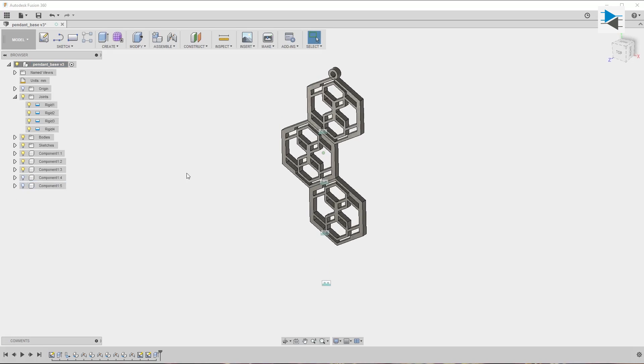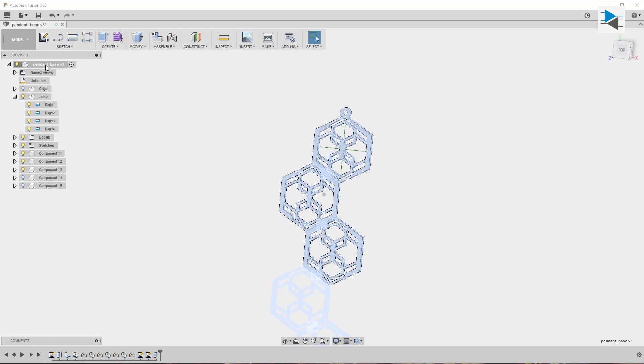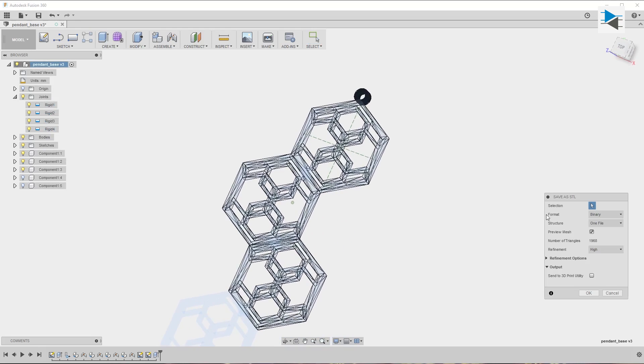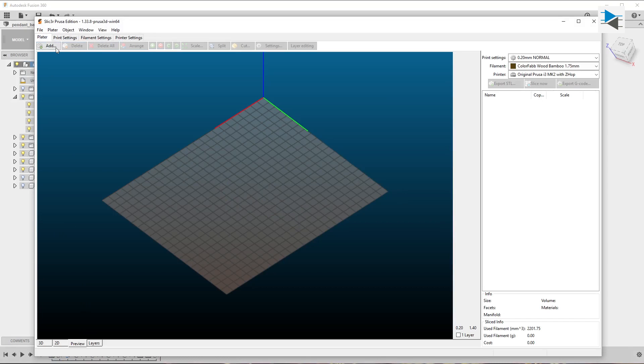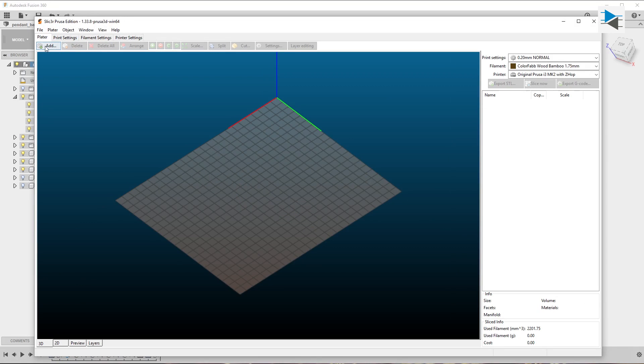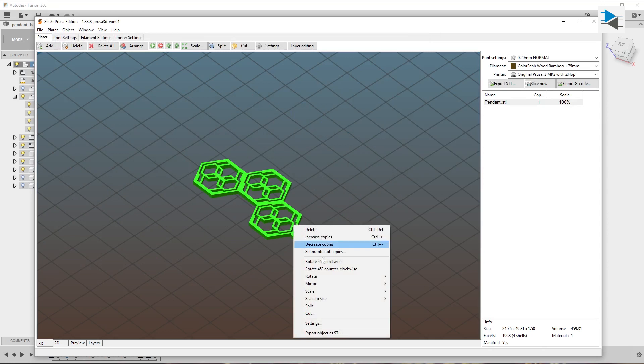Creating the pendant is quite simple. We export the assembly as STL after hiding the last two components, then apply a 130% scale in the slicer and print.